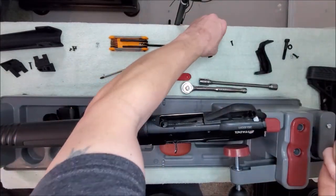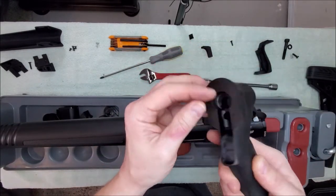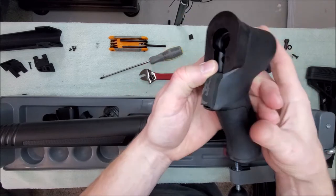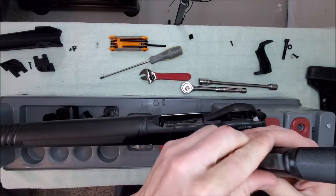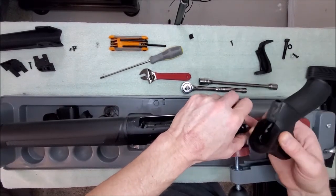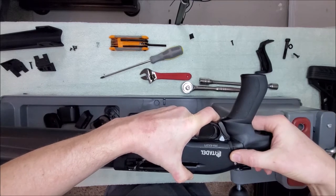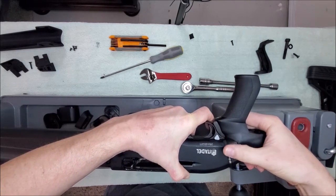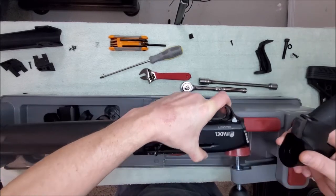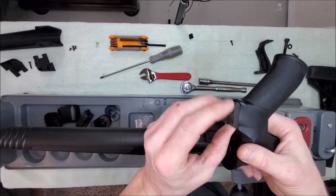First thing we're going to do is take the pistol grip piece and the flat adapter piece for the TriStar — it just drops right in here, nice and easy. Now, they gave you this foam piece, which is basically to fill in the gap between the receiver and the grip. It's a bit more of a pronounced gap with the sling loop adapter on, but it does actually fit really well.